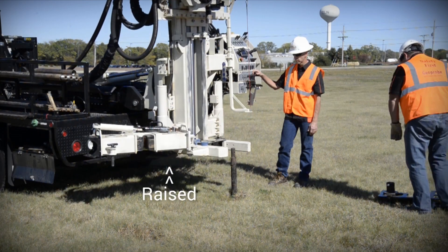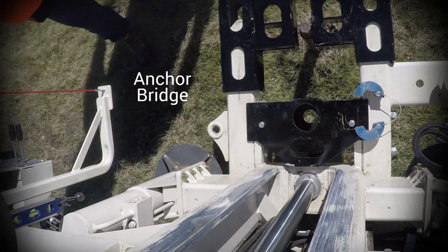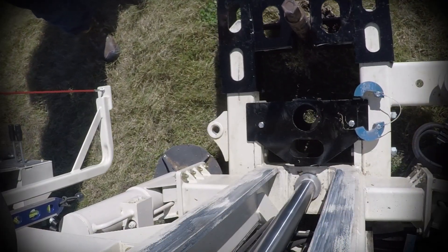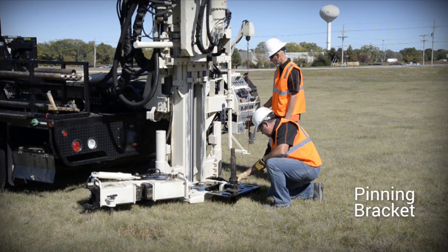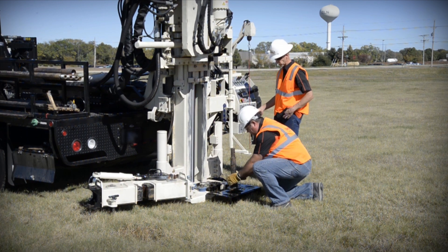The drill mast is raised above the top of the anchor and the anchor bridge is slid onto the foot. Using the mast dump function, the anchor bridge is lowered over the anchor. A pinning bracket is then connected to the anchor to hold the foot to the ground for pushing. The wiggle and oscillation of the drill mast allow for slight adjustments during setup.